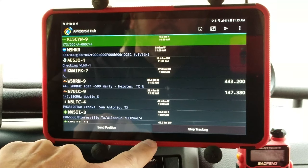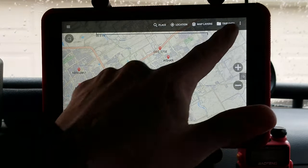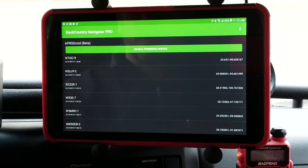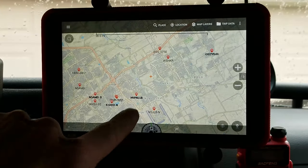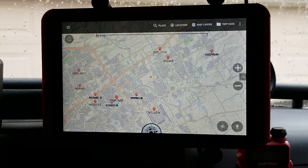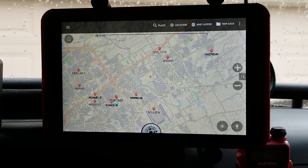The other piece of software I use is Backcountry Navigator. Backcountry Navigator has a beta feature to integrate with APRSdroid. If you go in and enable the APRSdroid service, all of the beacons received by APRSdroid will show up on the map. This is really nice because you can download offline topographic maps to Backcountry Navigator that can be used for off-road navigation, and all of the received beacons will show up on them.